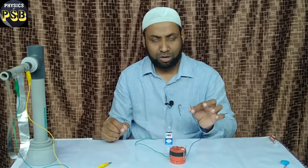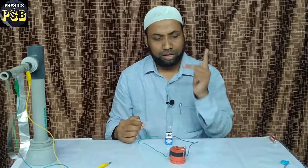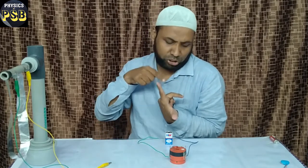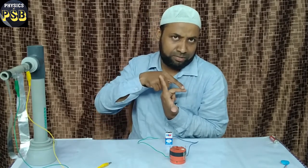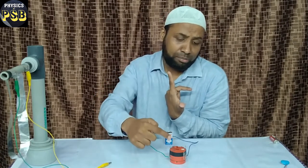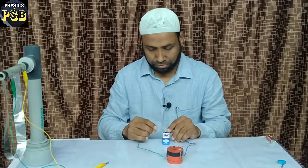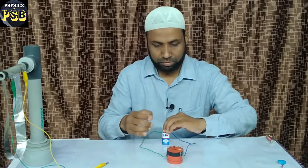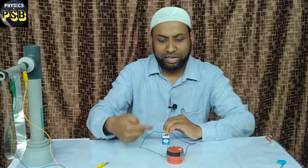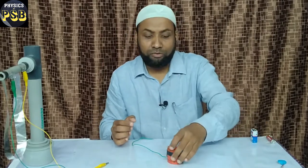I hope you have understood. Now I reverse the current — I connect this end to the negative terminal and this end to the positive terminal. That means I am reversing the current. The magnetic field is kept as such; only the current is reversed. When I reverse the current, the armature has to rotate in the reverse direction. Let's find out. See, gently I push this — you can observe the armature has rotated in this particular direction. This demonstrates Fleming's Left-Hand Rule.